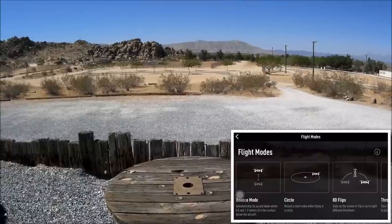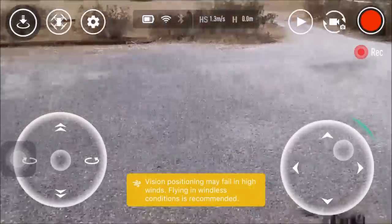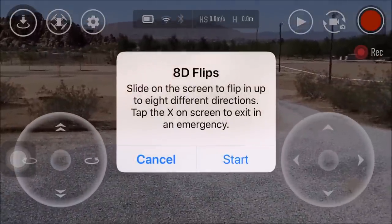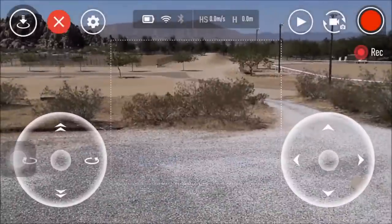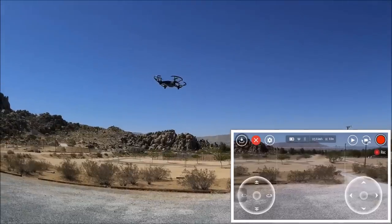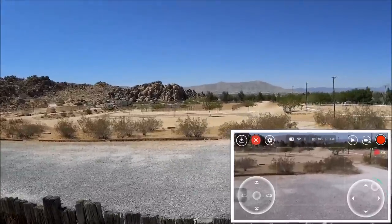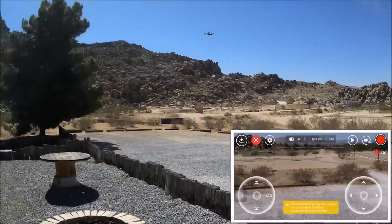Let's check out the flips. Moving out to a slightly open field. It says 8D flips — slide on the screen to flip in up to eight different directions. Starting — there we go, a right-side flip, a forward flip just like any other quadcopter that does flips but done on screen, and a rear flip. It traversed all the way back, so I raised it up in altitude and did another flip. Not bad at all. Getting out of flip mode.